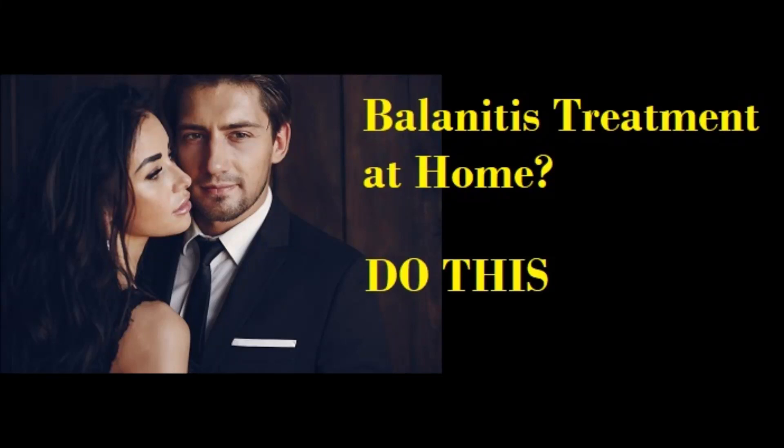The best balanitis treatment at home. If you want to know how to treat balanitis naturally, that's a good question, because too many people use drugs on the most sensitive part of the male anatomy. We don't want to do that if we can help it.